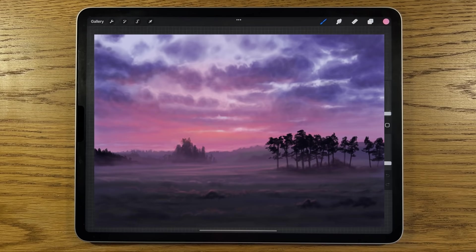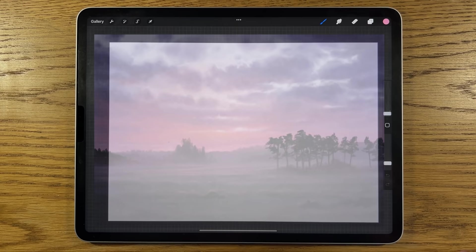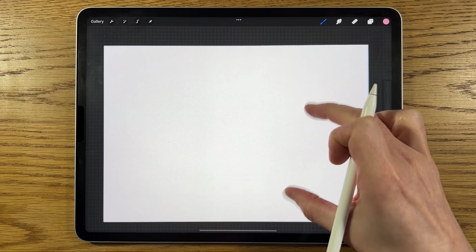Welcome to my iPad painting tutorials. Today I'm going to paint a misty scene with some trees and fields, along with a strong warm color in the sky. I sometimes can't decide whether it's a sunset or a sunrise, so I'll let you be the judge. Maybe you can comment in the comment section and let me know. I'm going to break it down and make it as easy as possible to follow.